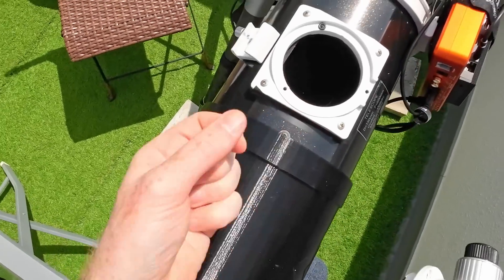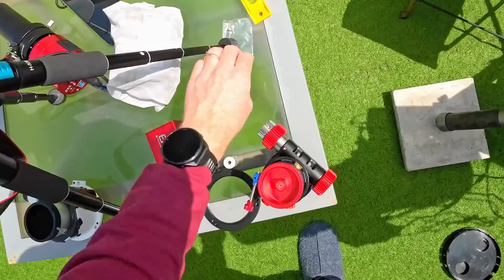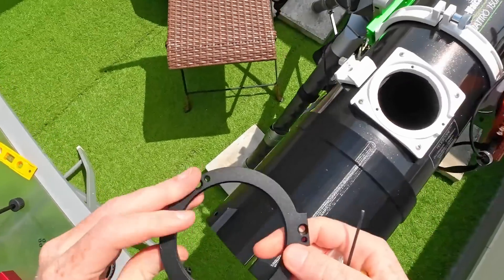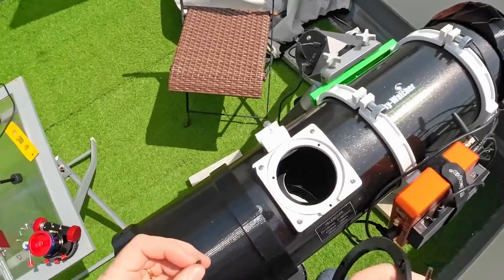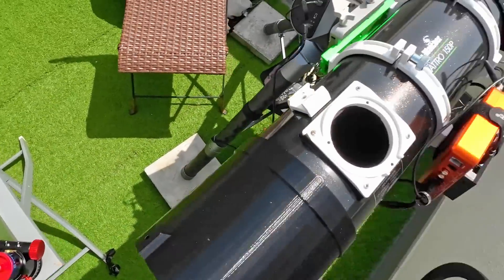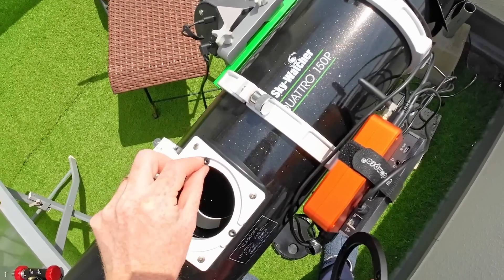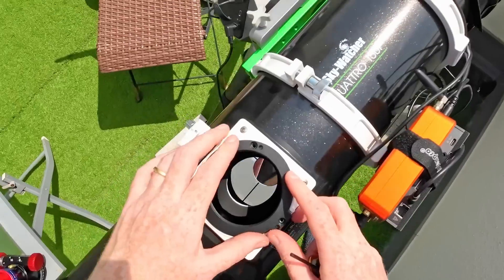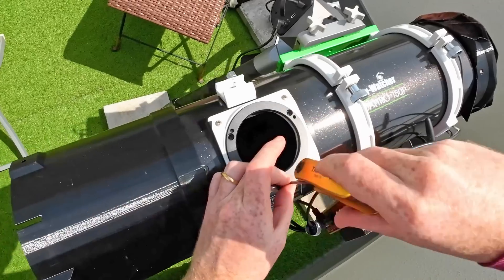There were also some rubber washers beneath the plate, so we're going to reuse those. Now the new focuser came with screws which I assume will affix the plate onto the existing one. Before I put the plate itself that came with the new focuser, along with the new screws, we are going to put the rubber washers back in place while making sure we don't drop them onto the secondary mirror. It seems I have overall decent alignment of the screw holes with the base plate.